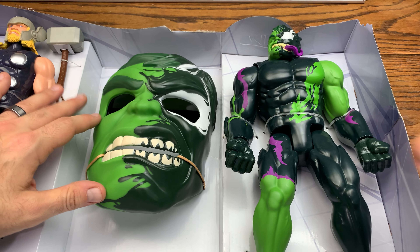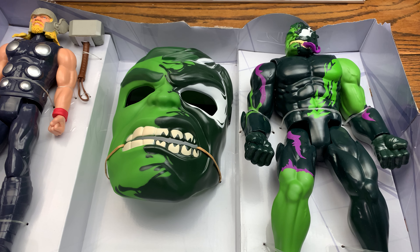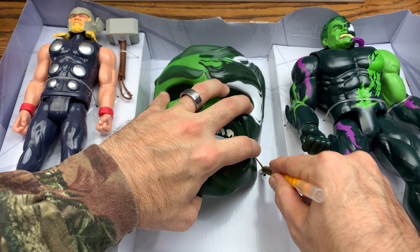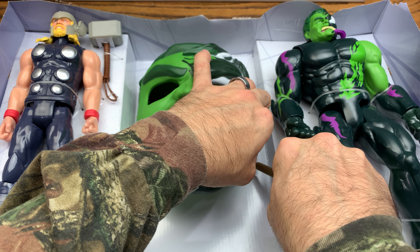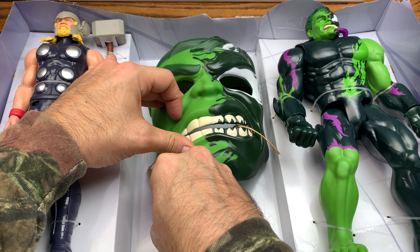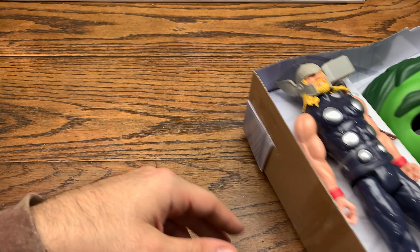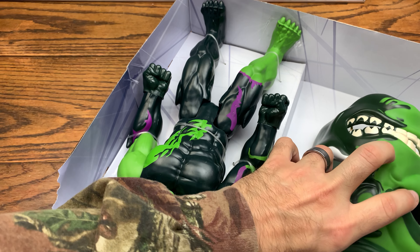So we got Thor over here on the left, Venomized Hulk on the right — that's exactly the same one I have, so they just repacked him, which is totally fine. The Marvel Venom line is cool, and the fact that they did this pack with the Venomized Hulk is interesting — I didn't see them do this with any other ones from this wave. Venomized Hulk must be popular because they keep making things with the character.